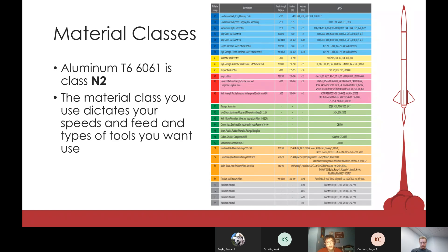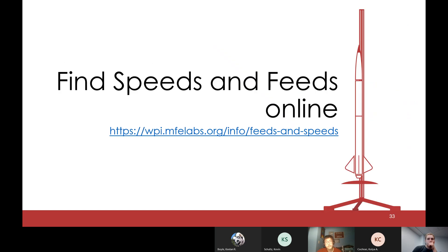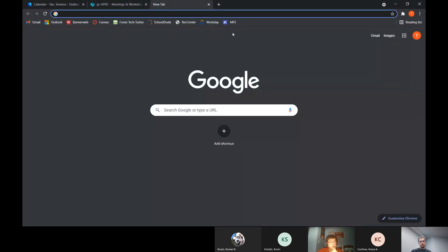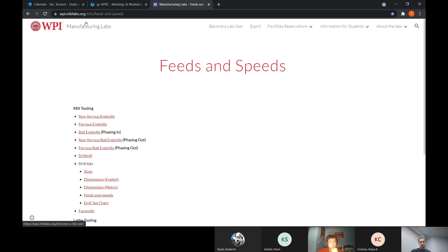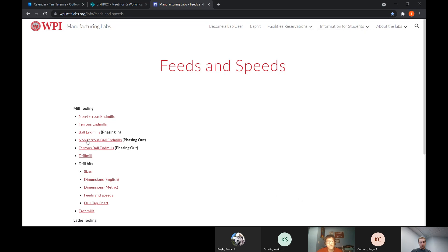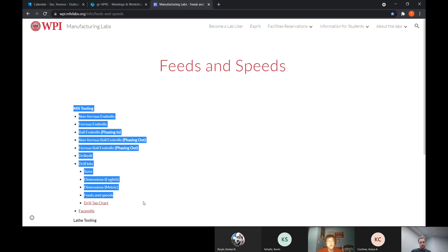Your material class directly affects what your speed, feed, and depth of cut will be, because tougher materials change how you cut. For our purposes we're sticking with N2, which is what we use for our 6061 aluminum. To find speeds and feeds as well as depth of cut, go to the MFE Labs website at WPI.MFELabs.org — the Washburn Labs website. Go to 'Information for Students' and scroll down to 'Feeds and Speeds' to find documentation for the tools in the shop.